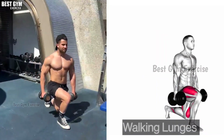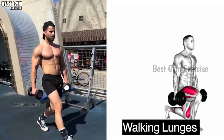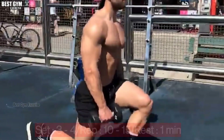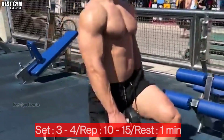Exercise number three: Walking Lunges. Friends, this exercise is the best exercise for your quads muscle and glutes. In this exercise you have to do Walking Lunges with a dumbbell in both hands. As you have seen in the video, you should use a lightweight in the beginning. You have to do three to four sets and ten to fifteen reps of this exercise.